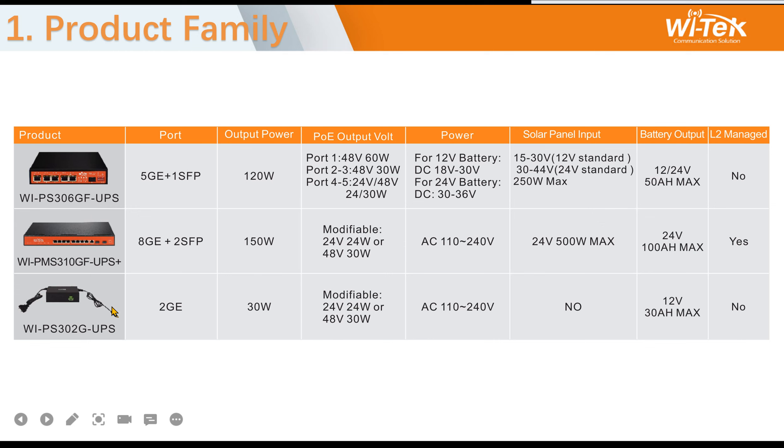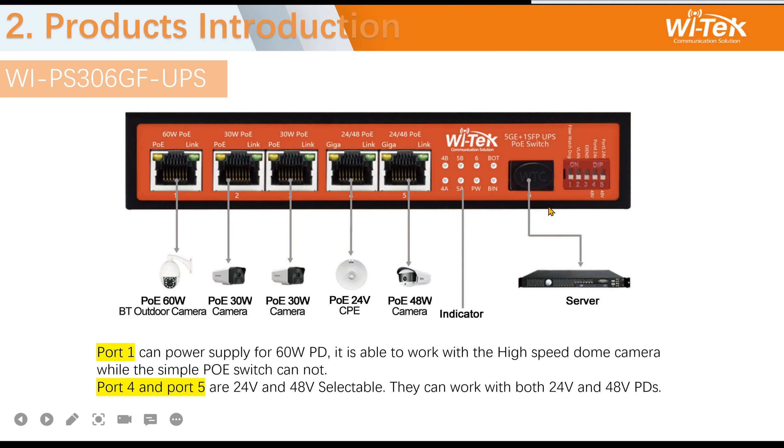The third model is the 302, supporting two gigabit ports with 30 watts output. Now we introduce them one by one.